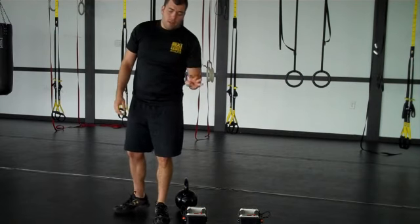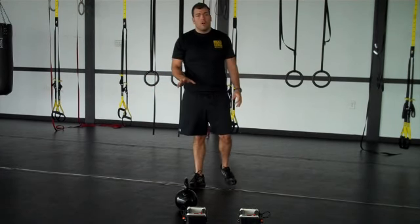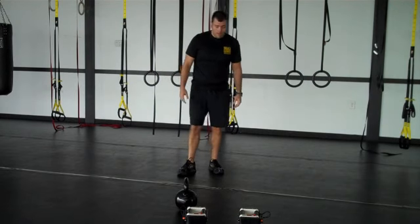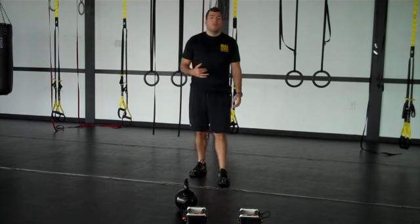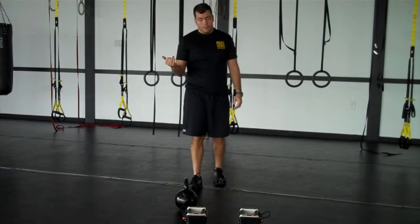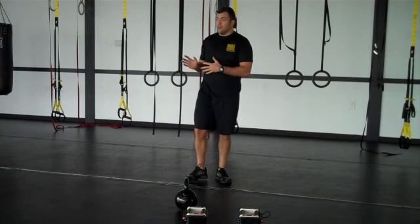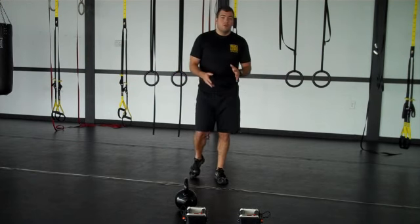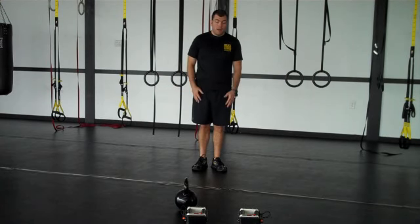The third and fourth movement of this circuit is the same exercise, just on opposite legs — it's called a multi-planar lunge. All that means is we're going to use all three planes of motion: a forward, a reverse, and a lateral lunge. As you get more advanced, I'll show you the actual third plane, which is transverse — that gets a little tougher. For right now, for our purposes, we're going to stick to the sagittal and frontal planes: forward lunge, reverse lunge, lateral lunge.